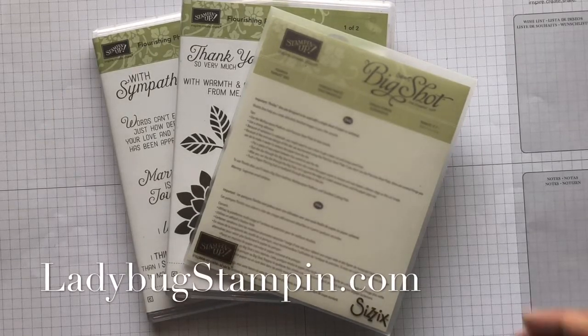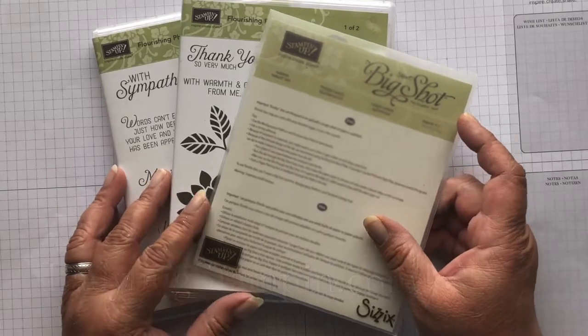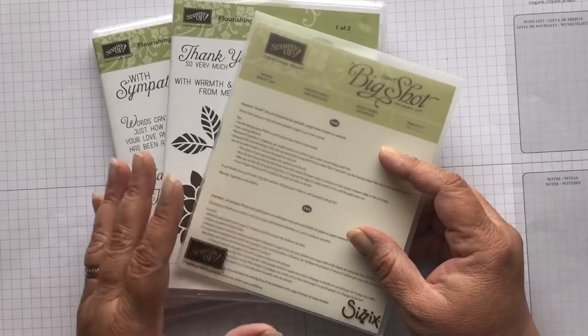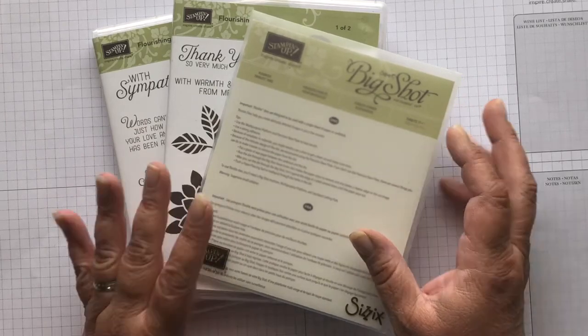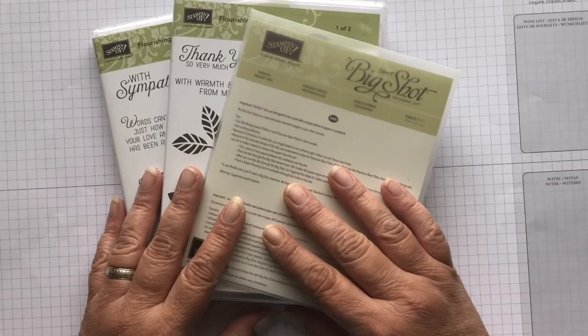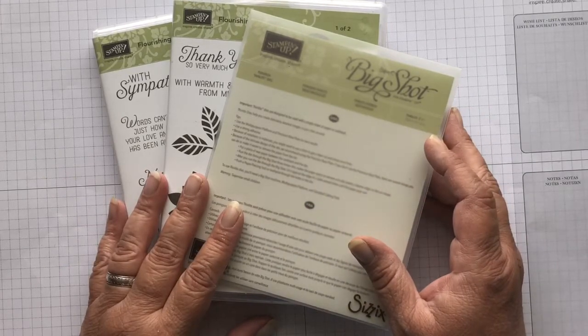It's Denise with Ladybug Stampin', and today we're going to create a card for the Christmas Stampathon 2020 Facebook group. I was a part of this group for the last two years, and we had a challenge, but this year I decided to take a break because I needed to concentrate on my Stampin' Up business. So I took a break, but I wanted to participate in this month's challenge.